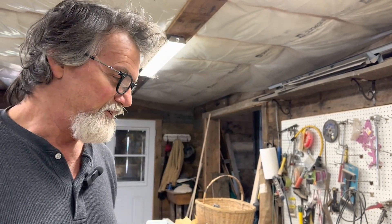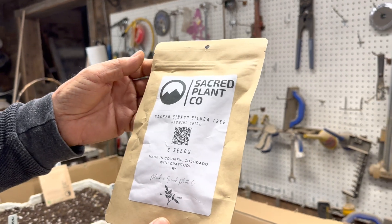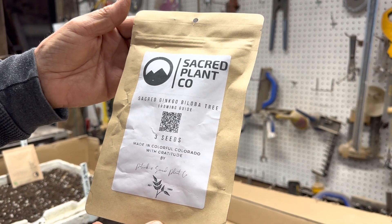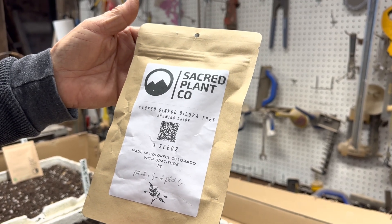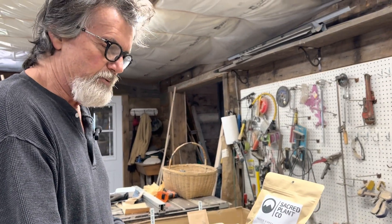Welcome back to Bonsai by the Sea. Well, I survived the trip — I'm kind of like an old tree that doesn't travel very well. Wife had to put up with me, but now that I've paid my dues I shouldn't have to leave for a while. When we got to Colorado, I ordered some seeds. Found this company on Etsy called the Sacred Plant Company and ordered a number of seeds from them.